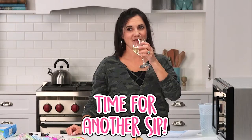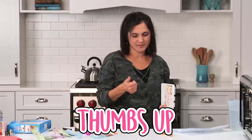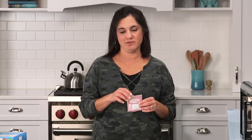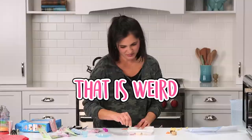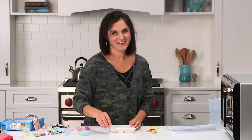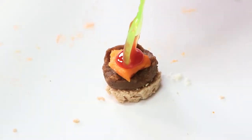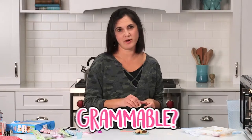Time for another sip. We're almost done, people. They could have just put a pack of ketchup in here. That is weird. This is very grainy ketchup. What does that remind you of? I probably shouldn't say. Starting to look real. This is Instagram worthy. What's it called? Grammable.